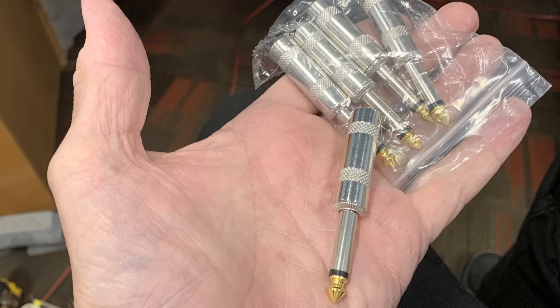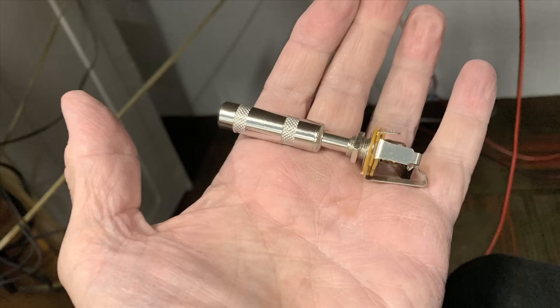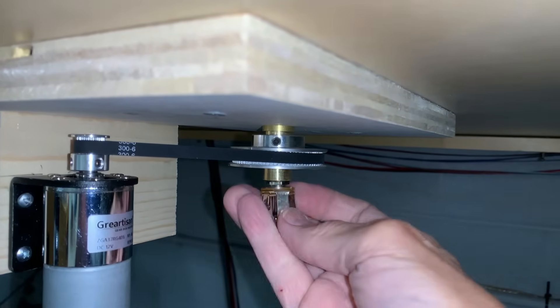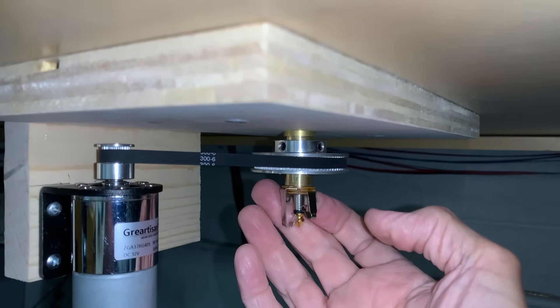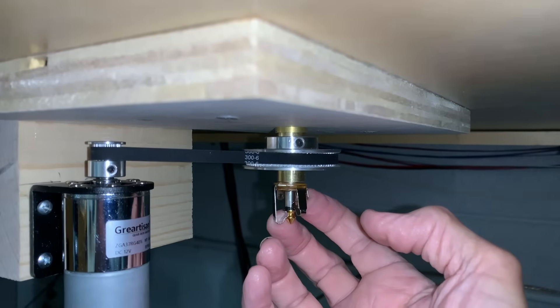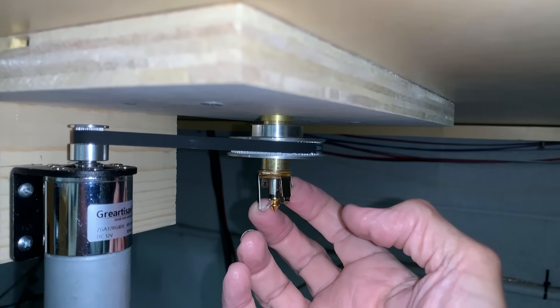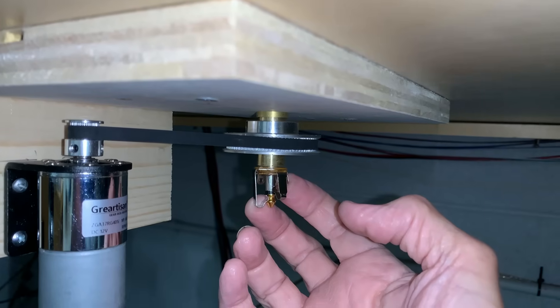I'm also constructing the slip ring, which will carry power up to the track. I showed previously how I build these slip rings out of audio jacks — I purchased mono audio jacks and a stereo plug. The stereo plug gives a tighter fit; the mono jack slides up inside the center tube and the wires run up to the rails to carry power. I'm constructing a sleeve out of plastic to hold the jack in place inside the tube and ensure there can't be any short to the brass outer tube.